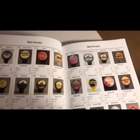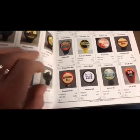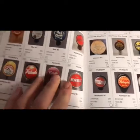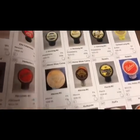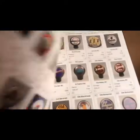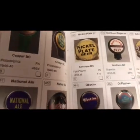The tap knob book is divided into different categories and is a terrific resource for seeing all of the variations, colors, and sizes of different breweries around the nation. Most of these ball knobs were made in the 1930s and 40s. You can see entries from different breweries — Philadelphia, when it was made, and a relative rarity rating. Some examples only exist as a tap knob face, and there's another one that's just a face of a tap knob.